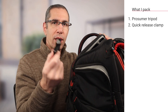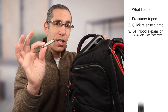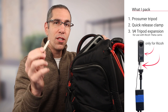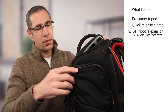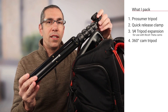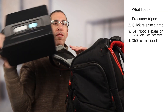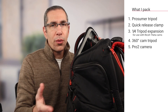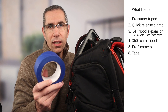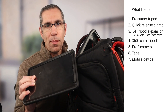I have a quick release clamp for use with the Pro 2 and the prosumer level tripod. There's also an extender, highly recommended for 360 camera usage — it extends the camera just off the tripod, allowing you to plug in an external battery if needed. The smaller tripod is what I use with a 360 camera like the Ricoh Theta or Insta360. I've also got the Pro 2.